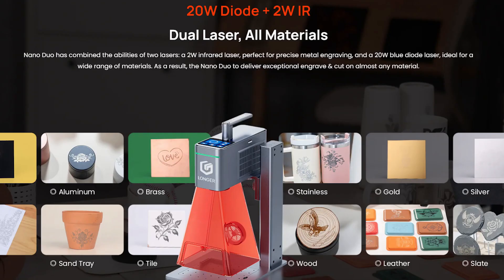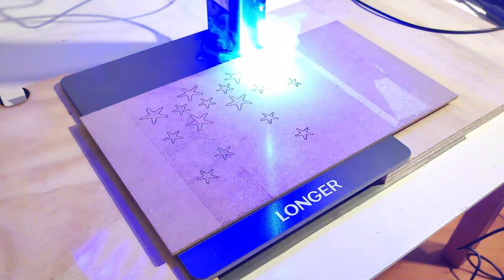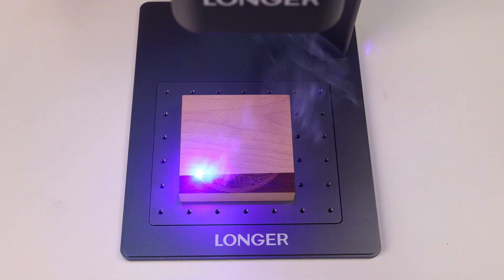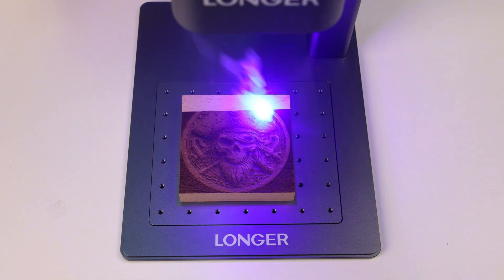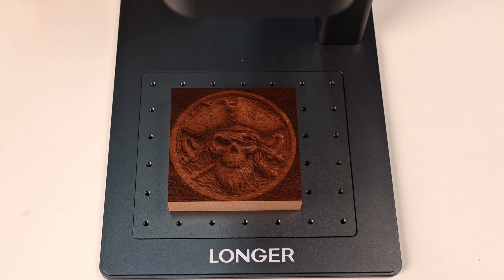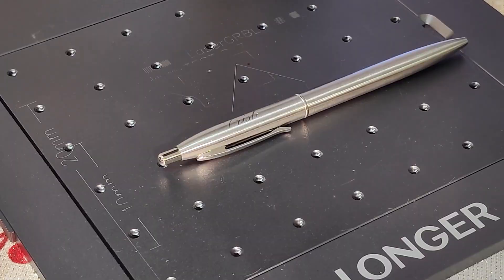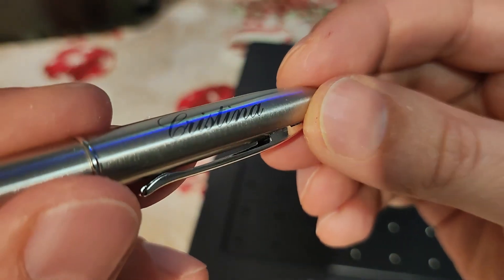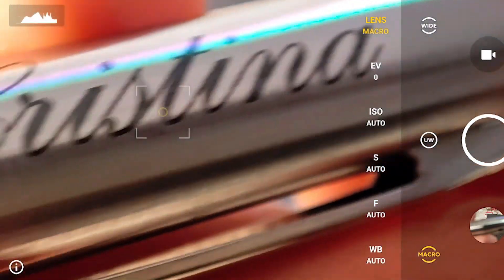But why two diodes in a laser engraver? Because different materials absorb light differently. Anyone with a blue diode engraver has likely struggled with metals, glass or white transparent plastics, often with disappointing or no results at all. That's because blue light is either completely reflected, as with metals or white surfaces, or passes through the material as with glass. The NanoDuo's infrared diode, however, handles these materials easily. It's precise and powerful, and even with just two watts of optical power, it can work where the blue diode fails. Look at the detail here — you'll need a magnifying glass to fully appreciate its precision.